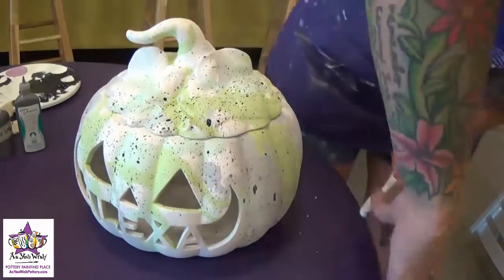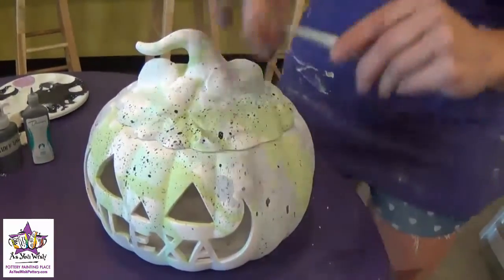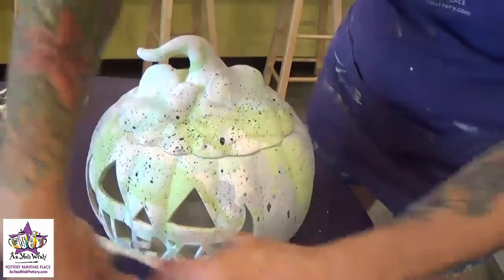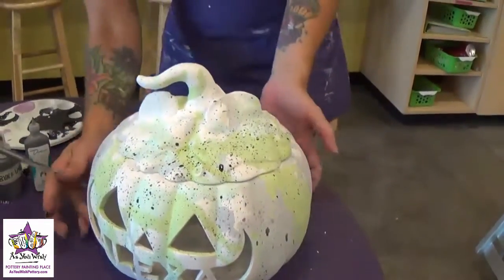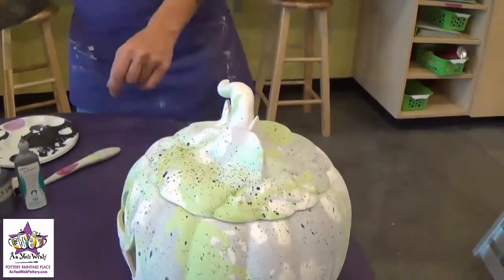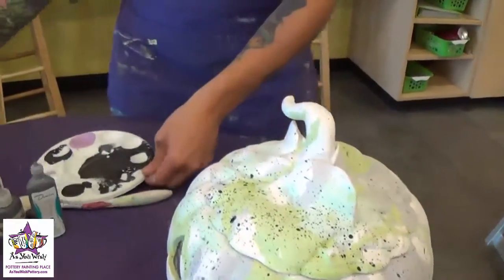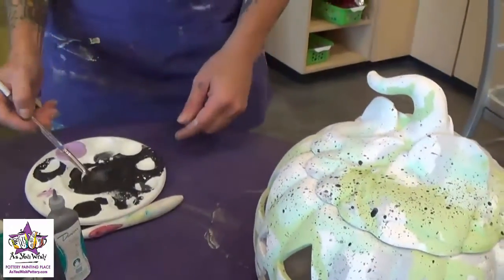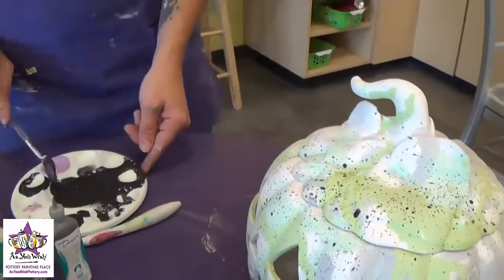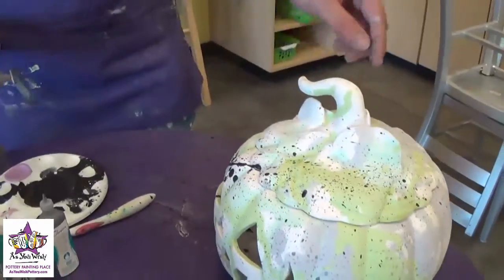Make sure you have nice good coverage, and then we're going to give it some bigger splatters as well using a fan brush. Take a fan brush, get it nice and loaded with the black paint, and then you're just going to kind of fling the paint onto the pumpkin.